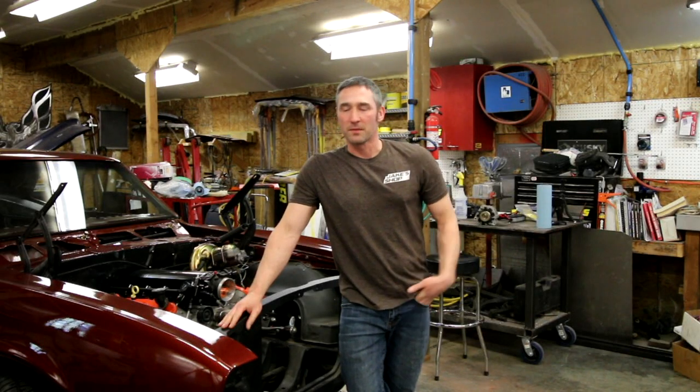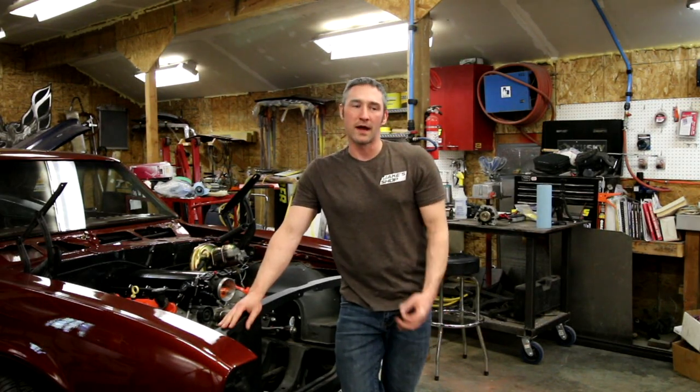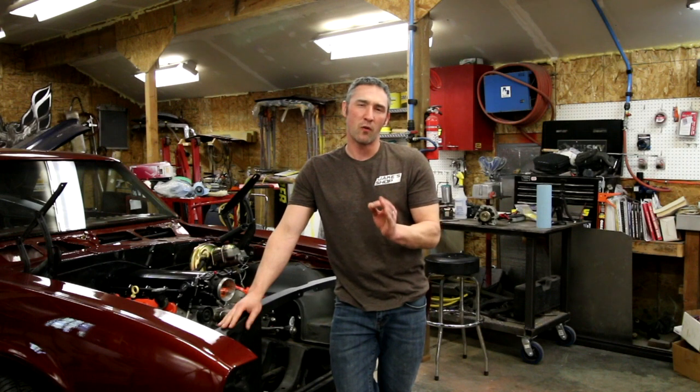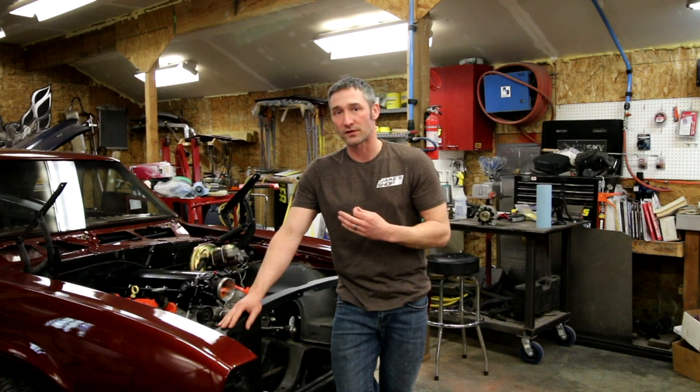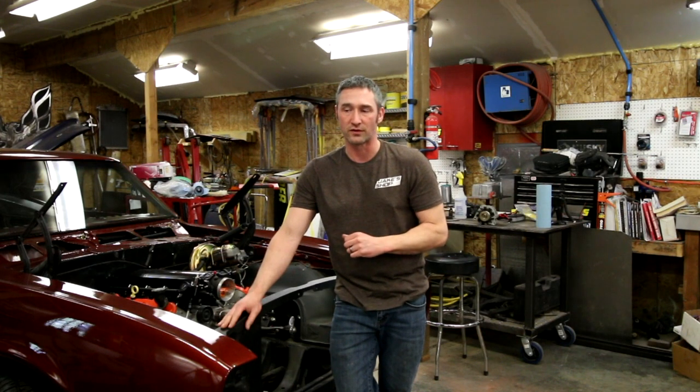Hey, what's up? This is Jake here in Jake's shop. I've got my LS1 Swap Camaro here, and today we're going to talk a little bit about wiring. I'm doing a completely custom wiring harness in this car, front to rear. We've got a lot of different components going in this car. I'll show you some tips and tricks about how I like to start the process — I'm not going to go through the whole thing, it'd be way too much information. Maybe some soldering techniques, things like that.